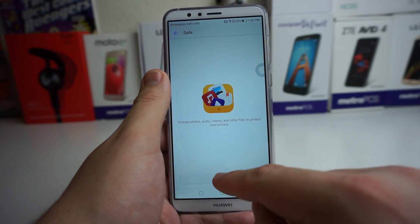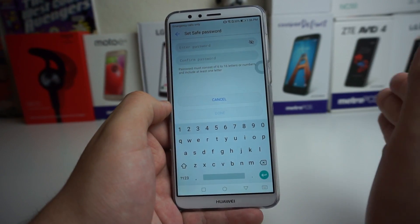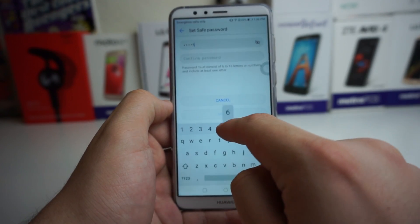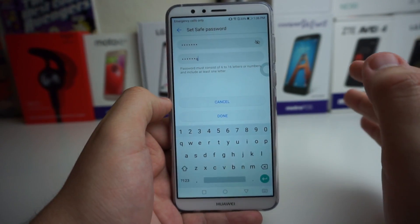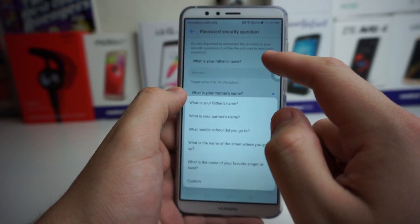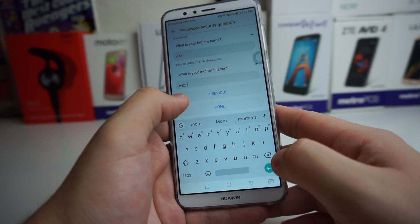All you have to do is press Enable, then press Internal Storage, and create a password. The password has to consist of six to sixteen letters or numbers and include at least one letter. So our password is going to be 123456Q — you can put any password you want, but just for the sake of this video I'm putting a random one. Press Done and you'll have a choice to pick security questions — what is your father's name, what is your mother's name — then click Done.